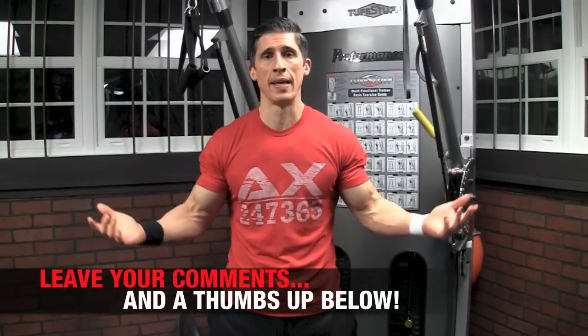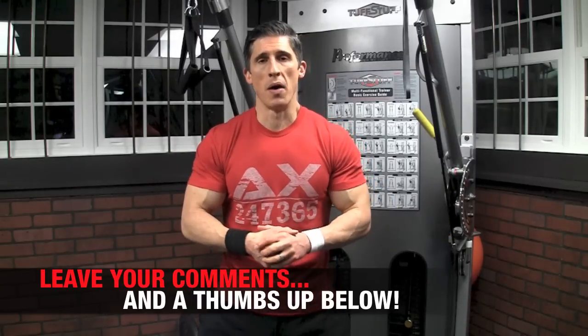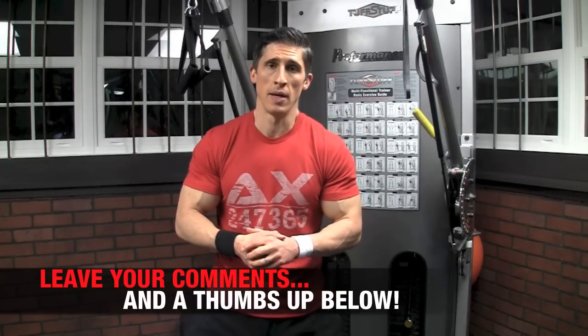In the meantime, if you found this helpful, if you like the fact that I put myself through the torture this time, make sure you let me know below — maybe I'll do it a little bit more often. Alright guys, I'll be back here again in just a couple days. See ya.